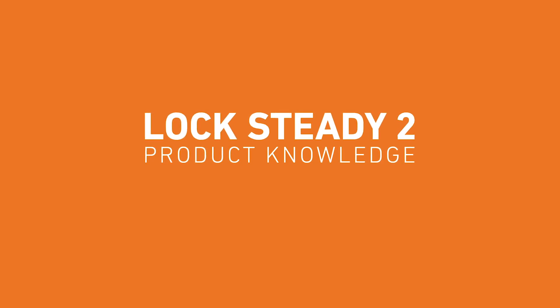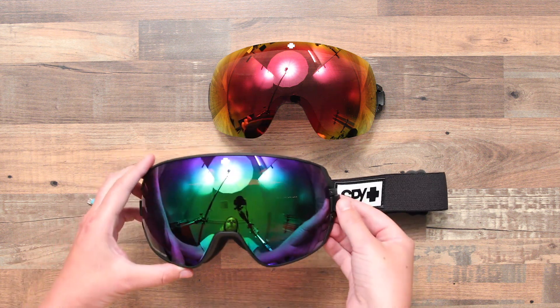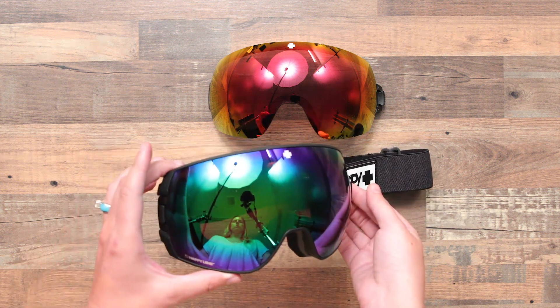In this video, we're going to walk through how to use SPY's LockSteady 2 Lens Interchange System, which can be found in the Legacy Goggle.